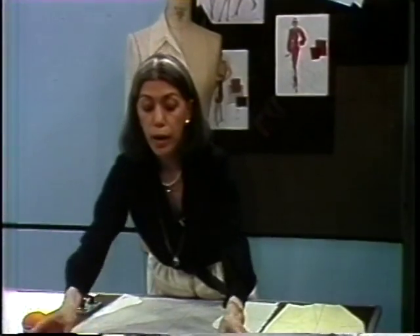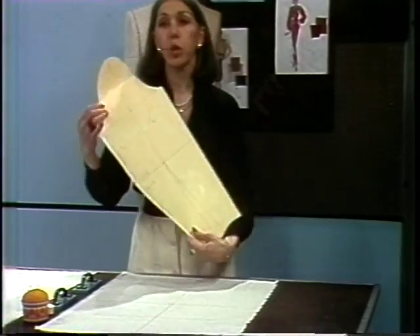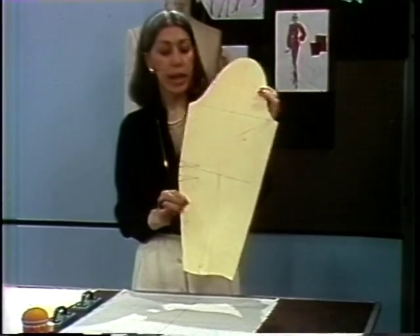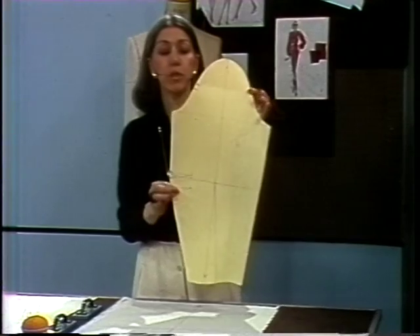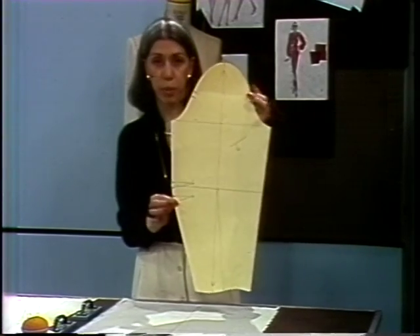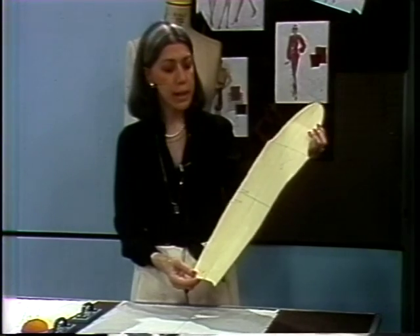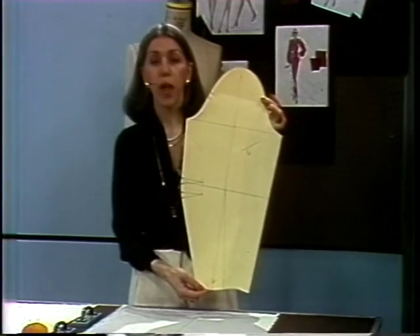First, we must block a piece of muslin large enough to accommodate the sleeve sloper. What do I mean by the term sloper? It's a pattern without seam allowance, and it has been refined to be a perfect pattern. Slopers are developed in basic bodices, skirts, and sleeves to use for designing.